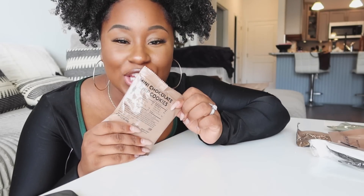Y'all, they have mini chocolate chip cookies! This was literally like the best package to finish off with — look at all these treats. Mini chocolate chip cookies!